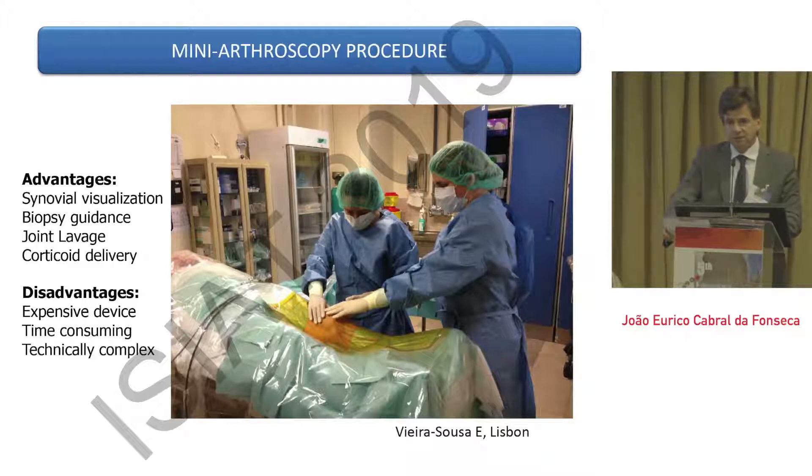Sometimes the corticoid ends up outside the joint, which is not the case when doing arthroscopy in the knee. This is safer in terms of avoiding, for instance, corticosteroid going out of the joint, which can cause pain in the tissue, and sometimes discoloration and atrophy of the skin. The disadvantages are that this is an expensive device, costing around as much as a high-quality ultrasound device that can be used for many purposes, whereas this device is only used for this. It is also time-consuming and technically more complex. For those familiar with ultrasound-guided procedures, getting into synovial biopsy is relatively easy, but mini-arthroscopy requires proper training.